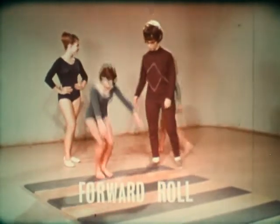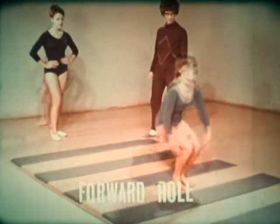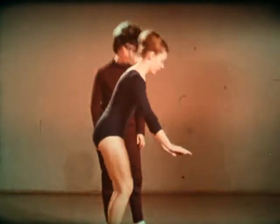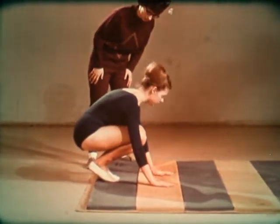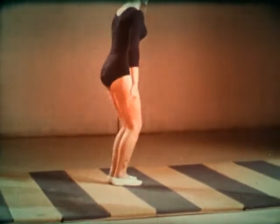The forward roll is the first of several rolls to be learned. Begin in a squatting position with the hands flat in front. Duck the head under and roll. Grab the knees on the way over.